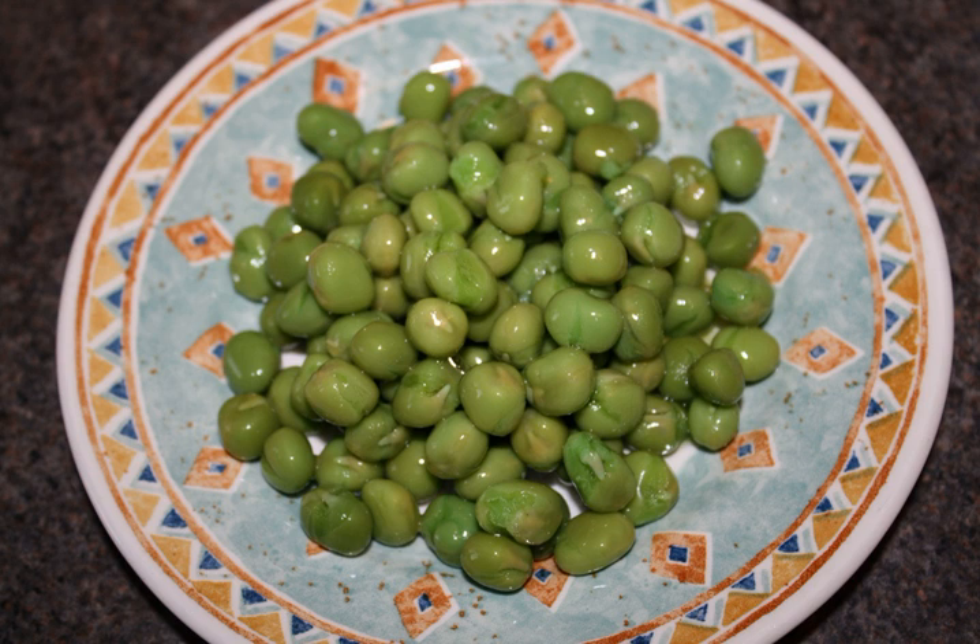See also: split peas, the skinned and halved dried pea.